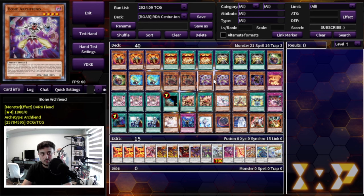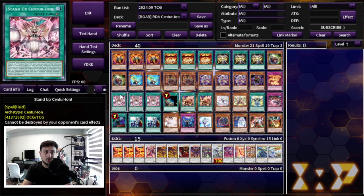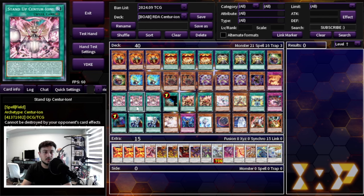That wraps up the RDA cards — a small but powerful engine of extenders and starters that get you into the Centurion package. Now for the Centurion package: three Stand-Up Centurion. This card sets up all your combos. On your opponent's turn, when you summon True Daya and Primera, you synchro summon into Crimson Dragon, which gets you into Blazar, and combined with your other negates and disruptions you're pretty much winning. It also can't be destroyed by opponent's card effects while you control a Centurion monster. We're playing Terraforming to search it as well.